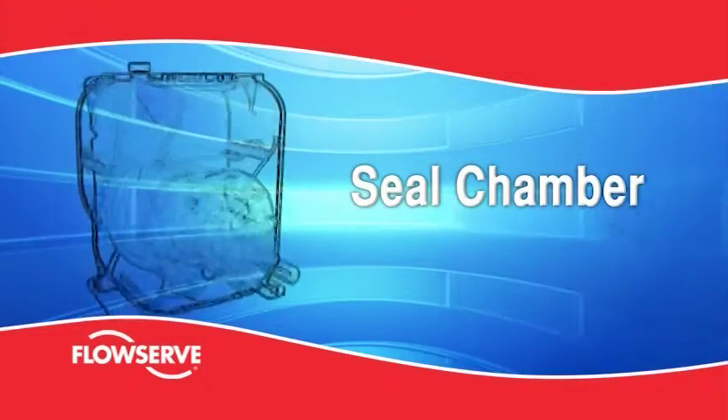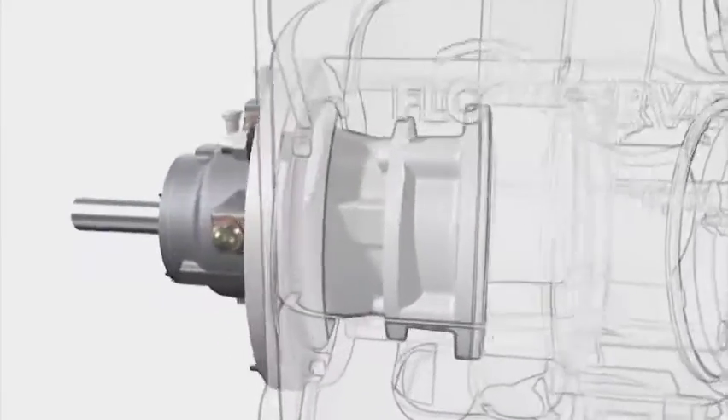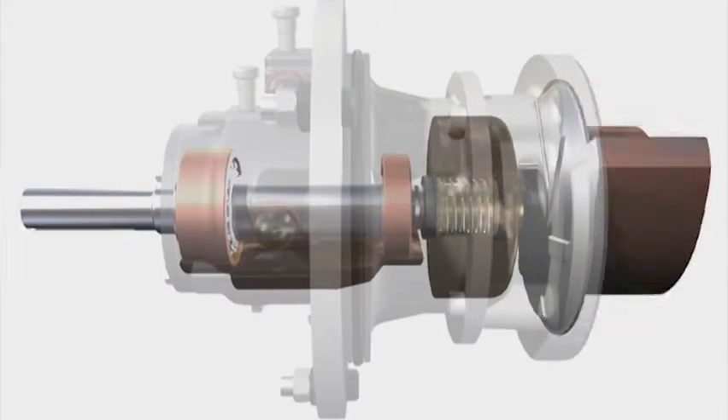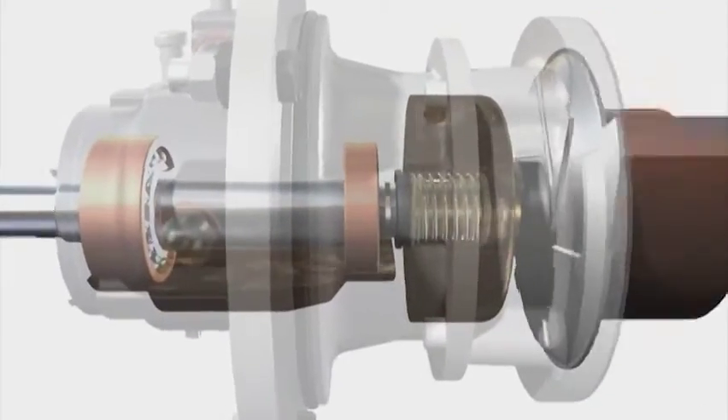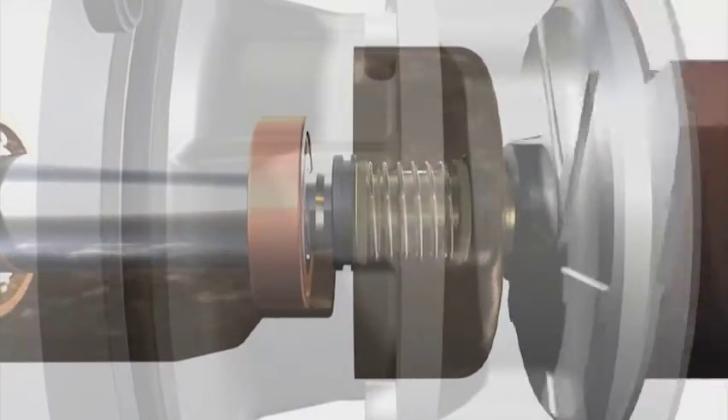Seal chamber. The MPT employs a replaceable seal housing to facilitate maintenance. It is positively located, sealed and fastened to the bearing housing and forms an oil chamber in which the seal runs fully immersed. The oil cools and lubricates the seal faces to prevent seal damage if the pump runs dry.